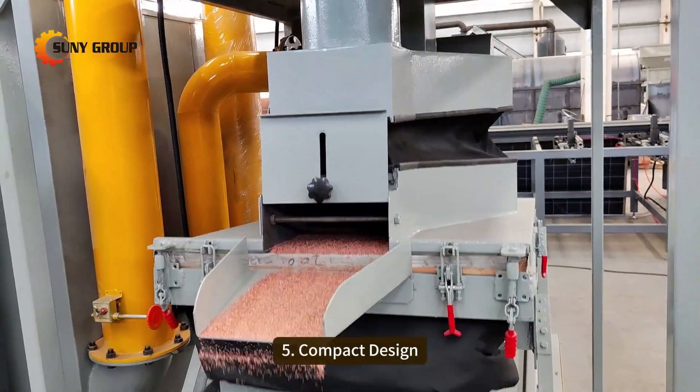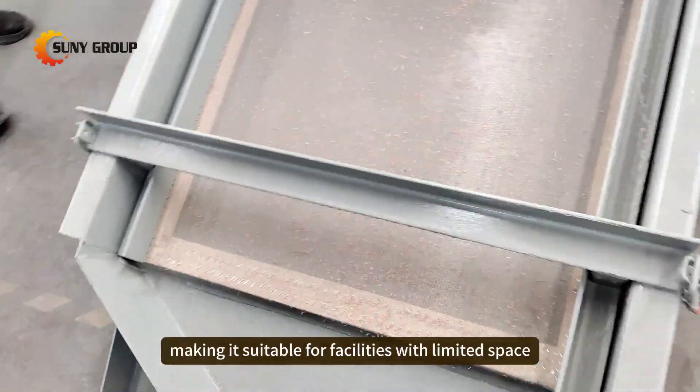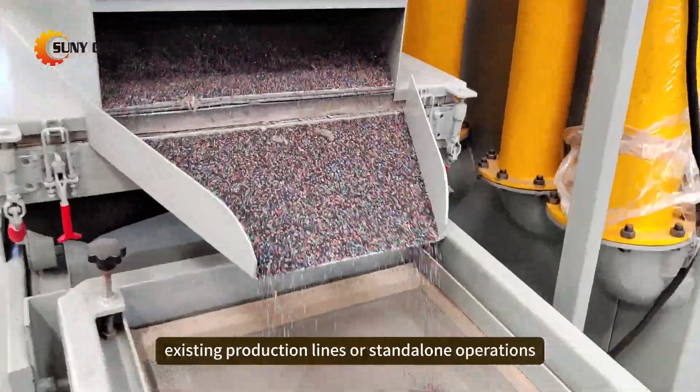Fifthly: Compact Design. Despite its high capacity, the machine has a compact footprint, making it suitable for facilities with limited space. It can be easily integrated into existing production lines.